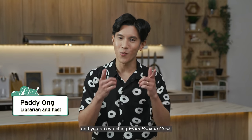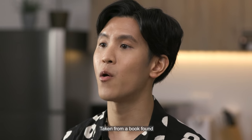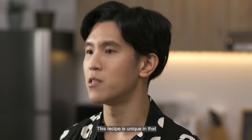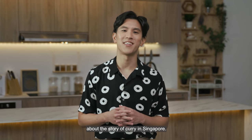Hello everybody, my name is Paddy, and I'm a librarian with the National Library Board of Singapore. You are watching From Book to Cook, the cooking show where we learn about Singapore's history through food. In today's episode, we explore a unique recipe for rendang, taken from a book found in the National Library's rare collection called the Mem's Own Cookery Book. First published in 1920, it is a collection of 420 recipes to help expatriates in Malaya create budget-friendly meals. This recipe involves curry powder and is served with spaghetti, and through it we will learn about the story of curry in Singapore. So hang on to your tummies — let's go meet our special guests for today.